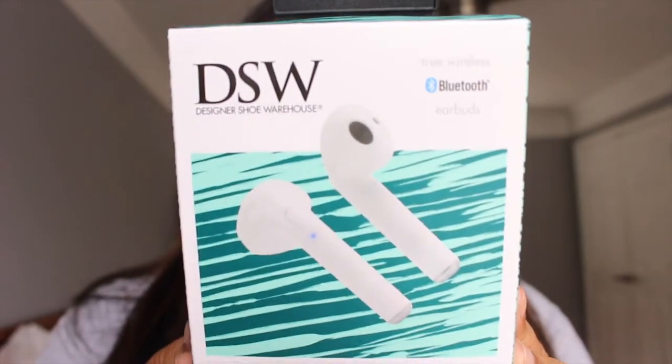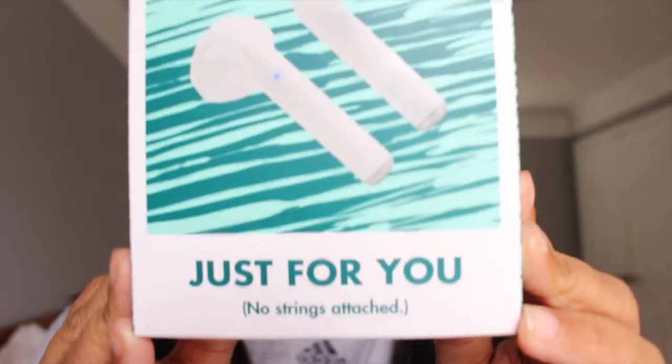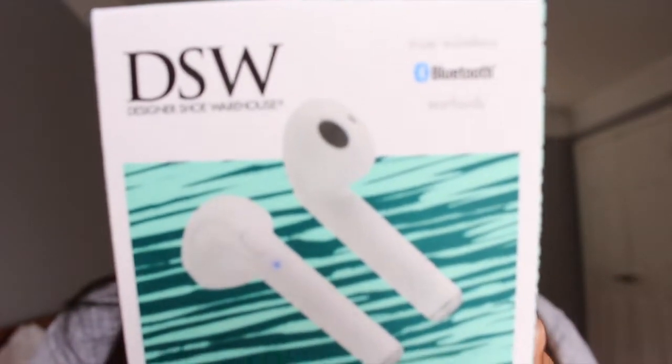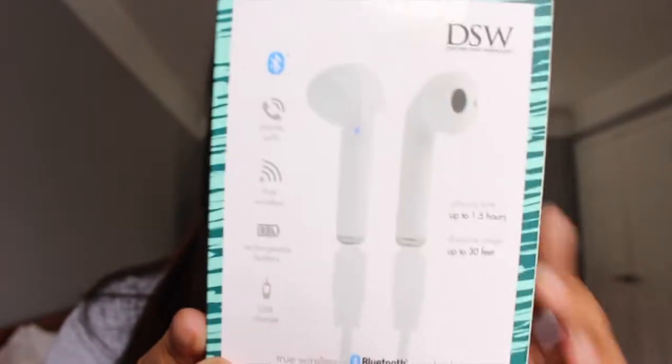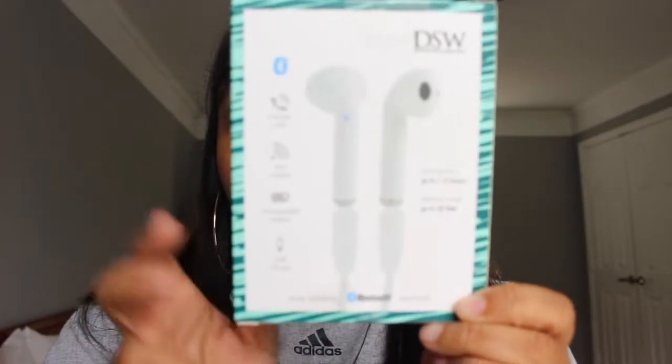This is the box — they had it in, like, this little wrapping. I haven't opened these yet. This is what the box looks like. Sorry for the beeping — that's the trash truck outside. It says DSW. I'm thinking that these are the really big ones. And on the back, it comes with a charger, and then those are the little AirPods.